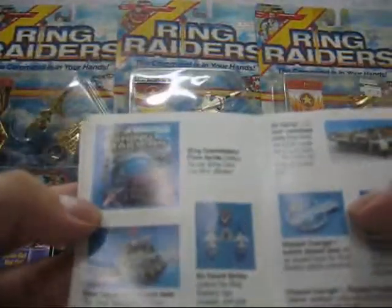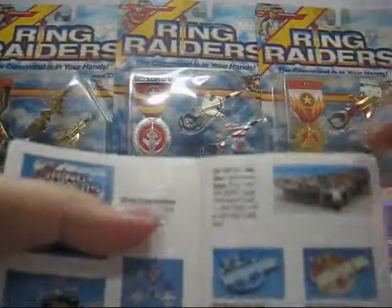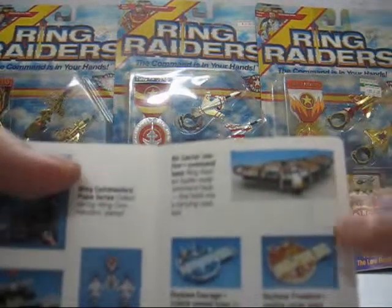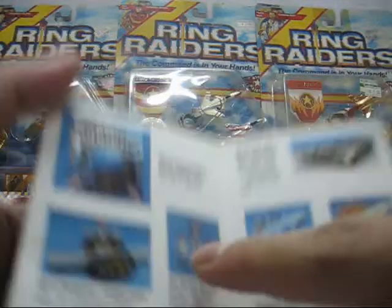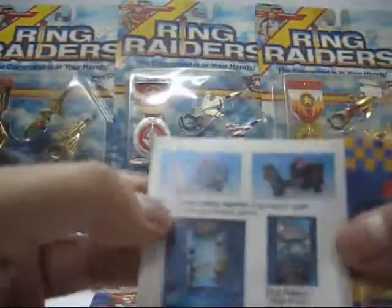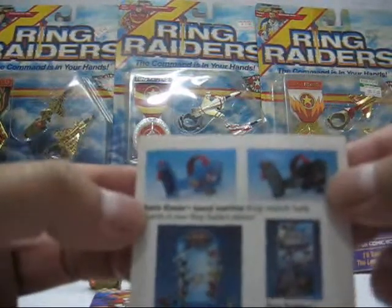They also came out with play sets. This is the Air Carrier Justice Command Base. This is the Sky Base Freedom Mobile Recon Base. This is the Sky Base Courage Mobile Base. This is the Air Award Series — I'll explain that soon. This is the Battle Blaster: blue for the Ring Raiders and black for the Skull Squadron.